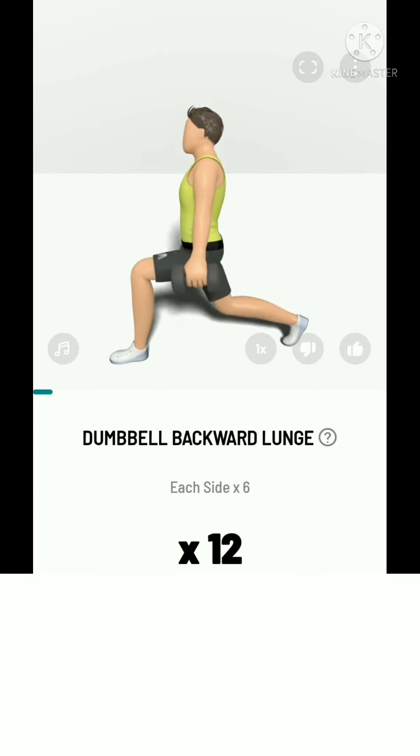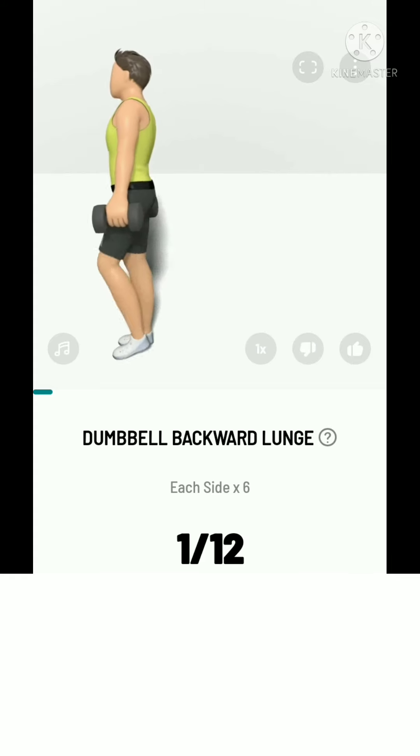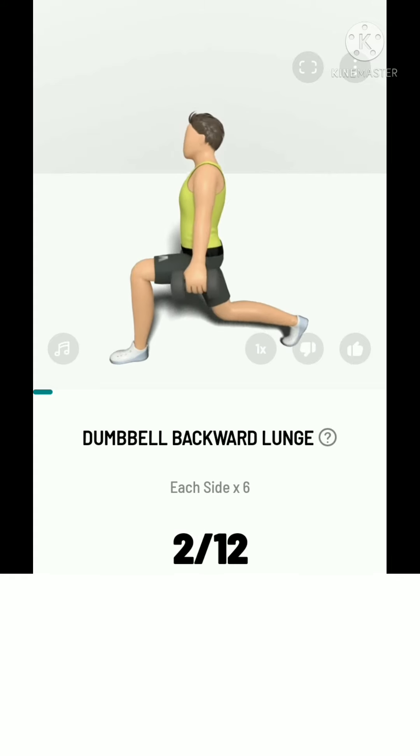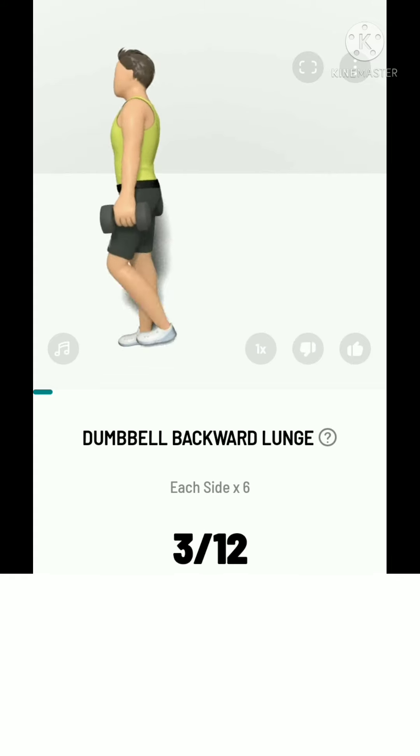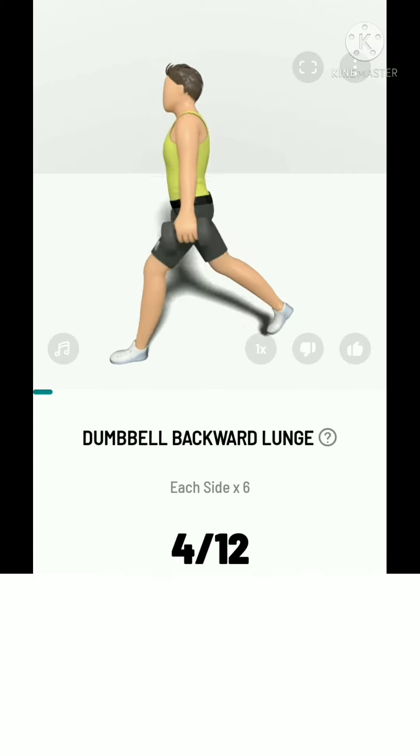12 dumbbell backward lunge, 6 each side. Push through your front heel to go up. Take a rest.